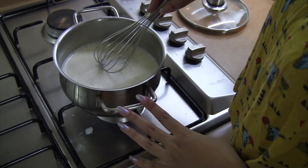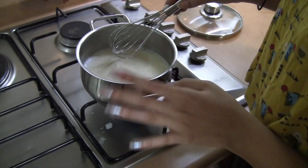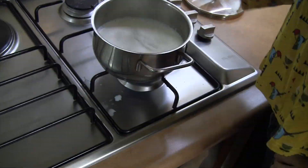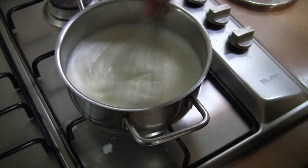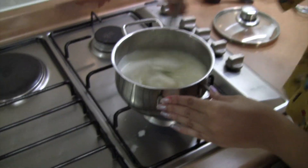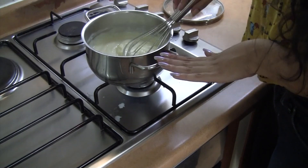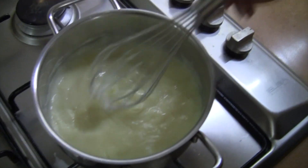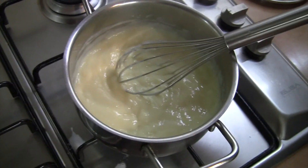Keep whisking until it turns into a thick glossy texture — currently it's really airy. Continue to whisk until you get a really smooth, thick, shiny mixture. As you can see the mixture is starting to get thicker; the strokes stay in the mix as it gets thicker. As you keep whisking the air bubbles will start to disappear. Now it's really thick and glossy, so turn off the heat and let it cool a bit before adding the butter.